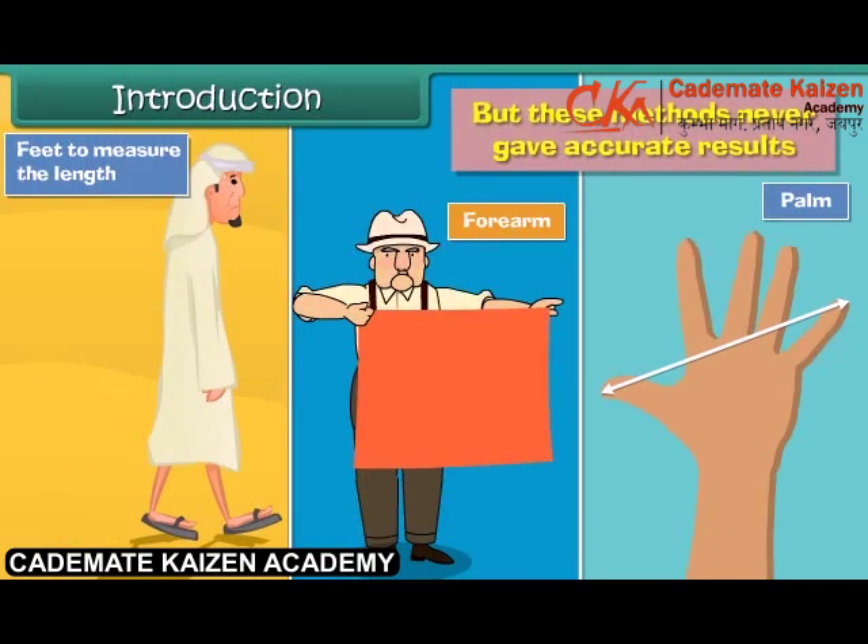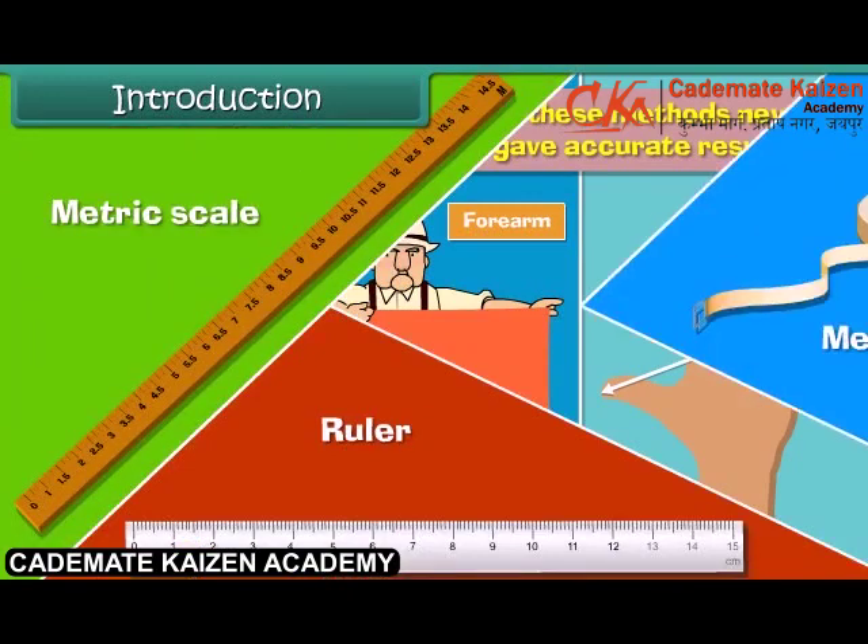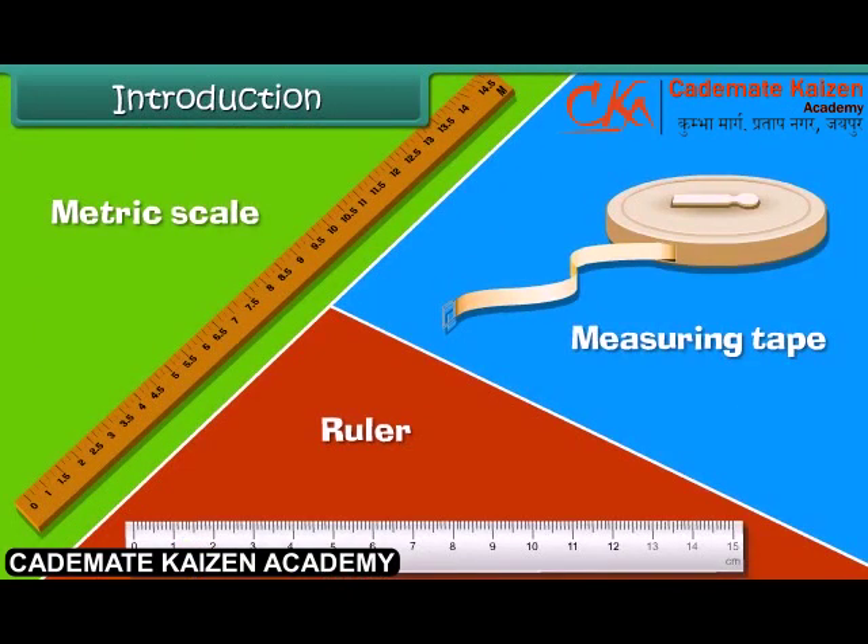Nowadays we make use of ruler, metric scale, and measuring tape to measure the accurate length and height of objects. Let us learn the correct method of using a scale.